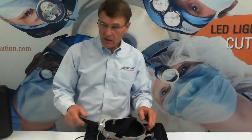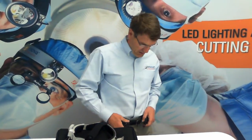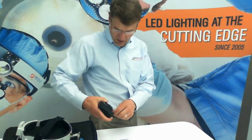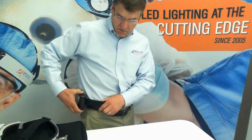To set up your system, I like to start at the bottom. So let's put on the battery belt, and then we'll attach the digital battery pack using the clip on back. Once it's on, it can slide easily front to back.